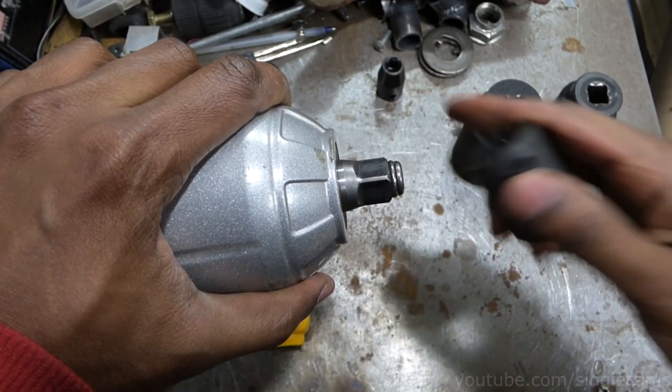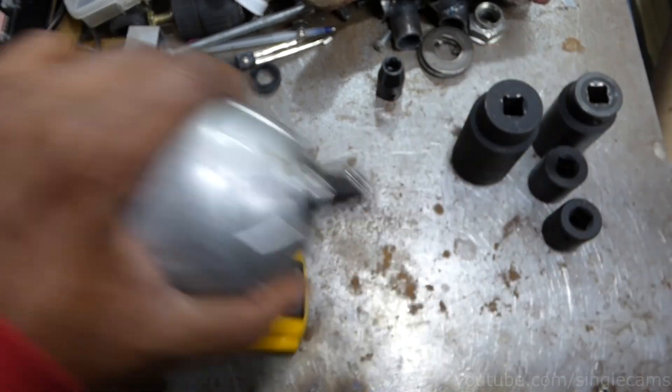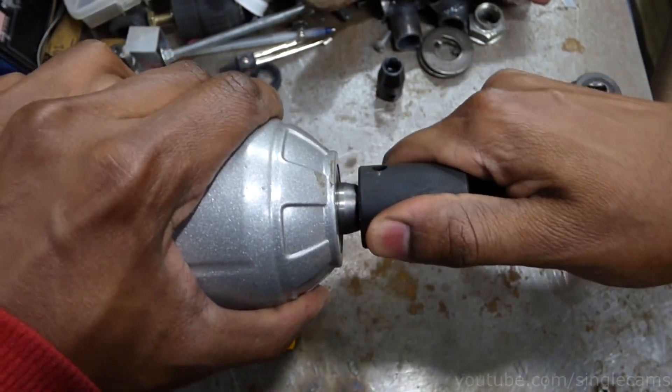The good thing about the friction ring is that you can put the socket on in any orientation. You do not have to line up the hole in the socket — you do not have to think about it.